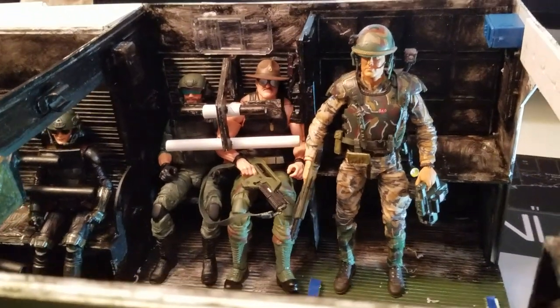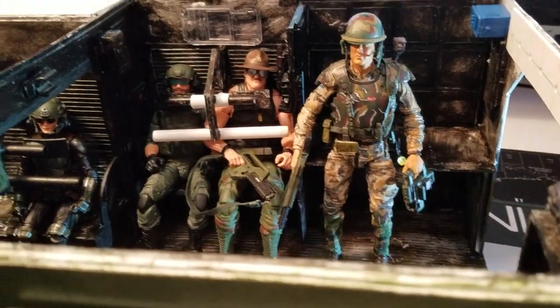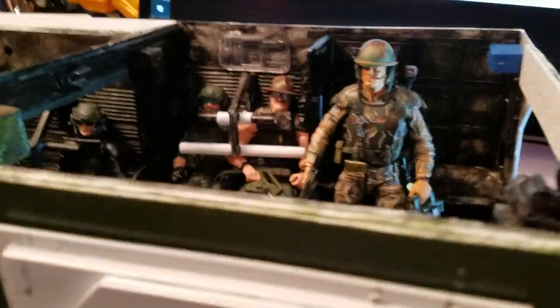Got the inside pretty much done. Just got to paint it. It's been really cold and pretty windy here so I'm waiting for just a fair day when I get out there and just spray paint the inside at least and the underside, undercarriage.